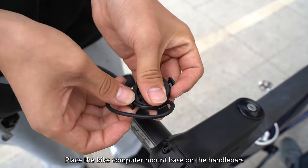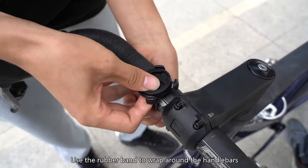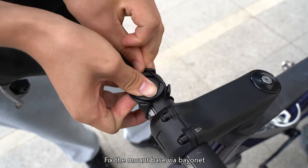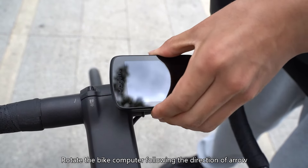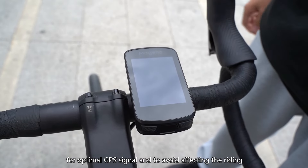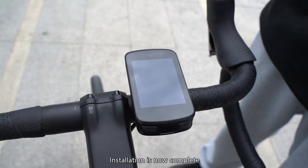Bike Computer Installation: place the Bike Computer Mount Base on the handlebars, paying attention to the position of the mount's bayonet. Use the rubber band to wrap around the handlebars and fix the mount base via bayonet. Rotate the bike computer following the direction of the arrow, ensuring the front side faces up after installation for optimal GPS signal and to avoid affecting the riding. Installation is now complete.